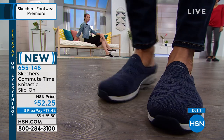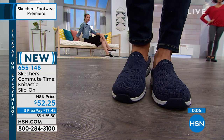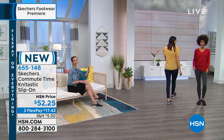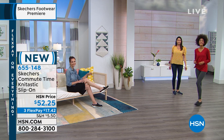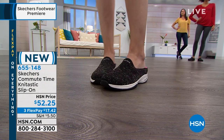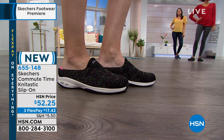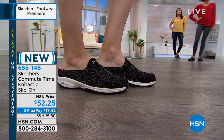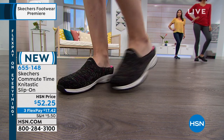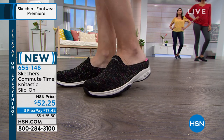These are HSN-priced at $52.25 with three flex pays. They are a medium width, available in size six and then six and a half to eleven, including whole and half sizes. You get that relaxed fit — same heel width but a little wider in the front as your toes spread during the day. The black multi has the most color, then there's a solid black and a solid navy.